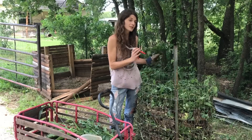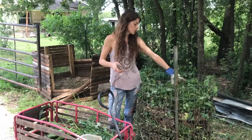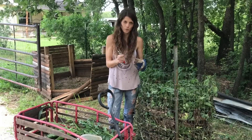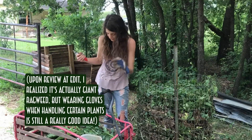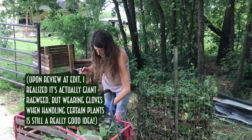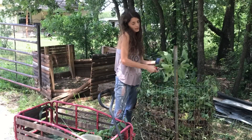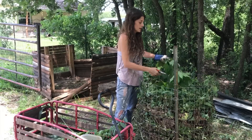I wouldn't use anything that's poisonous to touch, like poison oak or poison ivy. I also don't use thorny plants such as mesquite or greenbriars, because those thorns just dry out and get sharper — they don't really decompose even when green. I'm wearing a glove right now because I have some hogweed in here, and hogweed can cause a skin reaction when it's fresh, but by the time it decomposes into compost it's basically harmless in your garden.